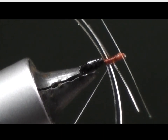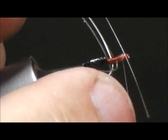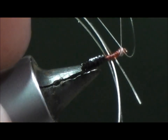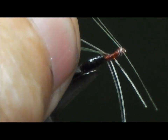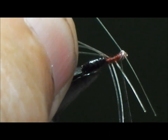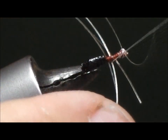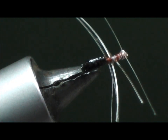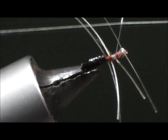We'll give that a second to dry. Now that I've given it a little time for the head cement to hold, I should be able to hold some of the legs back out of the way and get this antenna wrapped in. Once it's wrapped in, we're going to wrap back through the legs, build up the abdomen a little bit with thread wraps, and then we can whip finish.